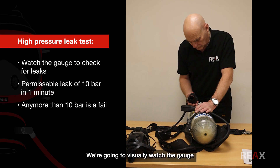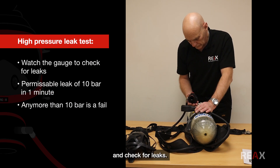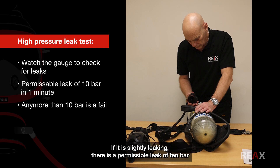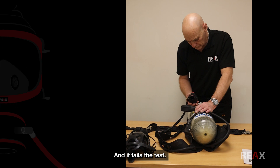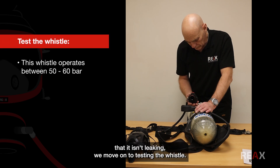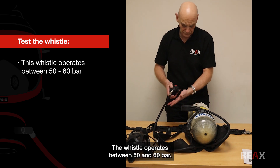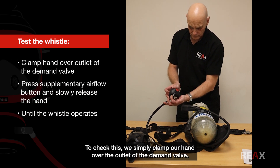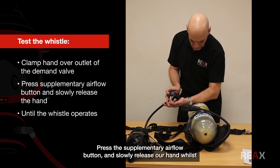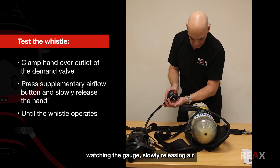We visually watch the gauge and check for leaks. There is a permissible leak of 10 bar in one minute; any more than that and it fails the test. Once we've confirmed there's no excessive leak, we move on to testing the whistle, which operates between 50 and 60 bar. To check this, we clamp a hand over the outlet of the demand valve, press the supplementary airflow button, and slowly release our hand while watching the gauge, releasing air slowly until the whistle operates.